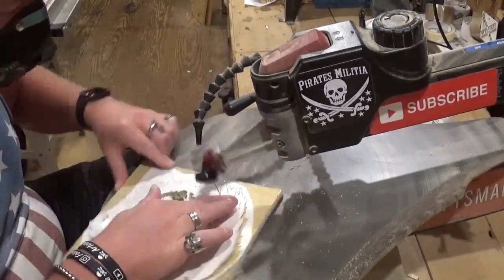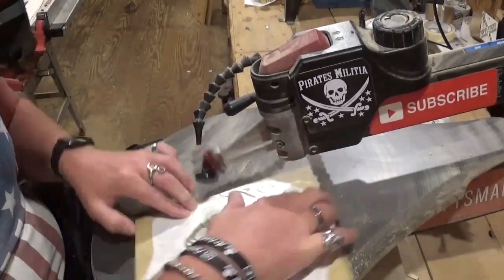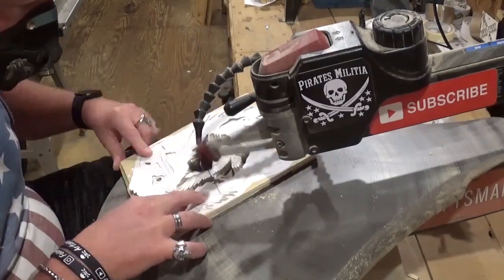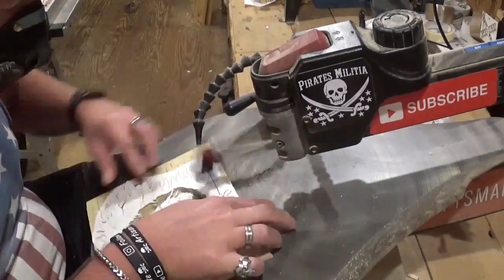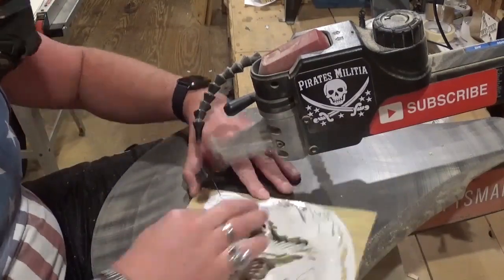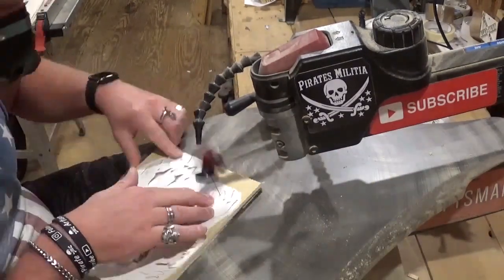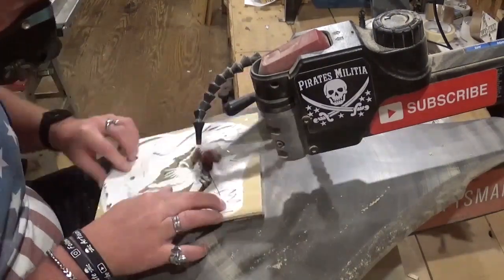The bald eagle, I think, is just one of those symbols of Americana and patriotism over here in America. We've already cut out one eagle this year — the one I took to Clang Spore in Asheville — but when I saw this pattern when I was going through all of those pattern pullout sections, I knew I had to cut it out.